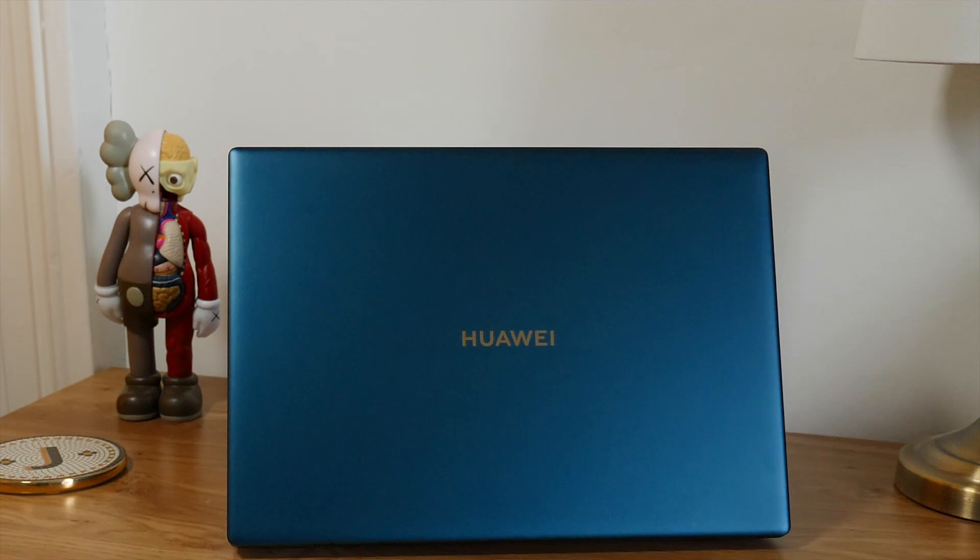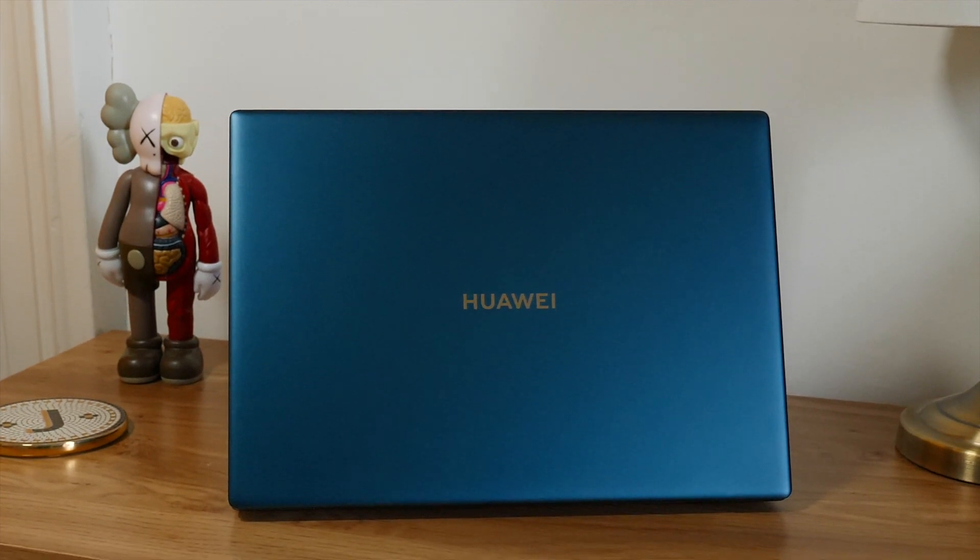Since I've already covered the 2020 MateBook X Pro in a previous video — which you'll find linked on screen — go ahead and watch that if you want everything I thought. In this video, I'll tell you all the things I love about the MateBook X Pro 2020, and some of the things I don't.